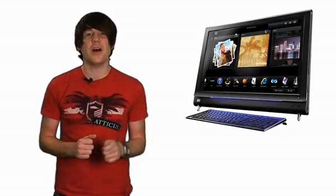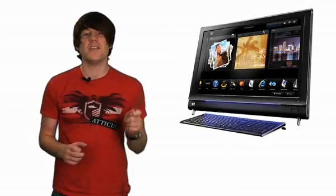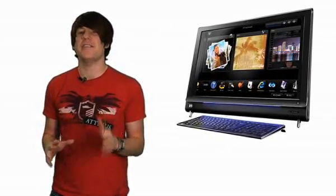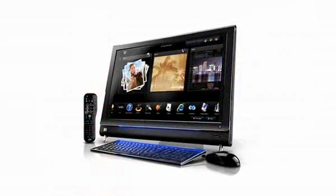Hi there, this is Chris Smith for T3.com with a review of the HP TouchSmart IQ810 PC. Despite being around for an age, touchscreen technology hasn't quite graduated to your home PC. HP is hoping to turn that around with their TouchSmart PCs.